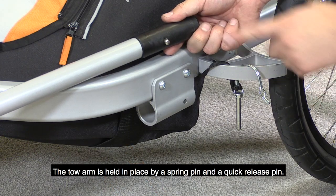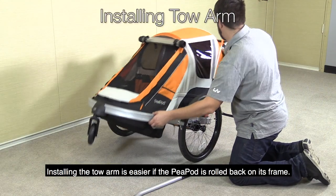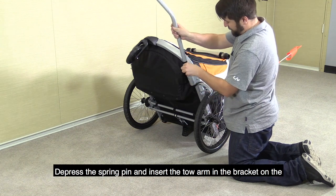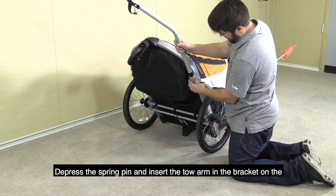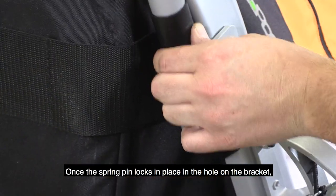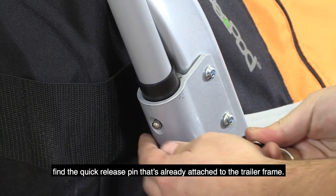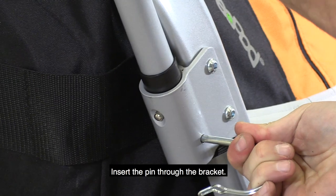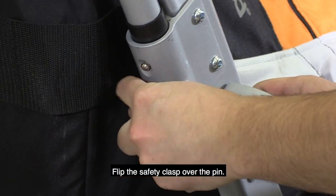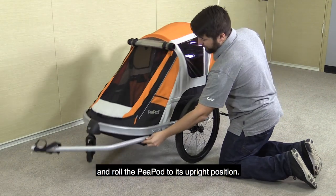The toe arm is held in place by a spring pin and a quick release pin. Installing the toe arm is easier if the Peapod is rolled back on its frame. Depress the spring pin and insert the toe arm in the bracket on the left side of the Peapod. Once the spring pin locks in place in the hole on the bracket, find the quick release pin that's already attached to the trailer frame. Insert the pin through the bracket, flip the safety clasp over the pin. Check the pin to make sure it's secure and roll the Peapod to its upright position.